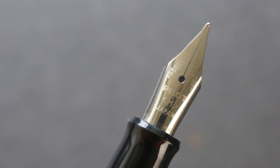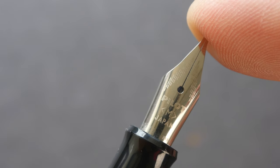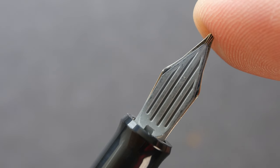Let's take a look at the nib. I bought a medium nib for this pen. The design on the nib is quite simple, and that's the grip section behind.